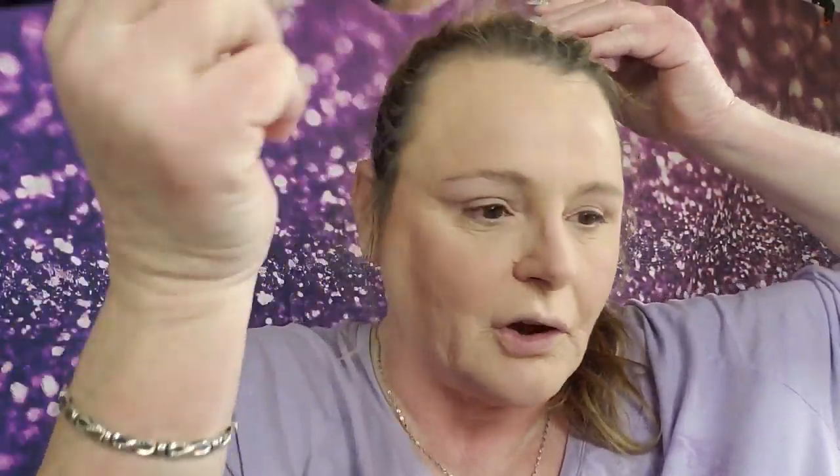Once I get everything buffed in, I think it'll be fine. I like it because I don't have to use a blush with this because it gives me — there's a spot that's just not holding color right there for some reason. You can always go back and lighten it a little bit. Keep in mind this is your bronzer, so you just kind of bring some light.